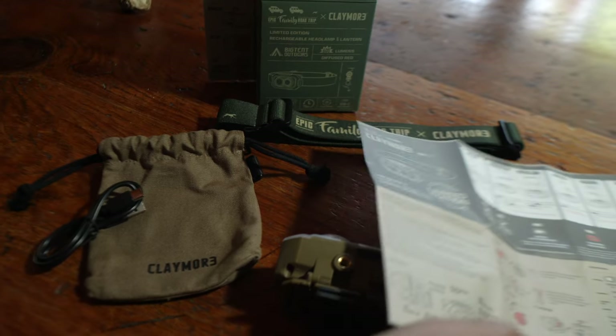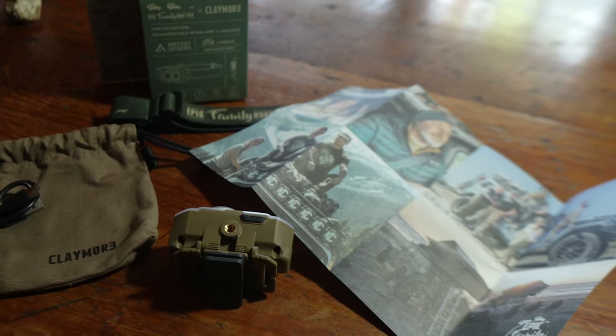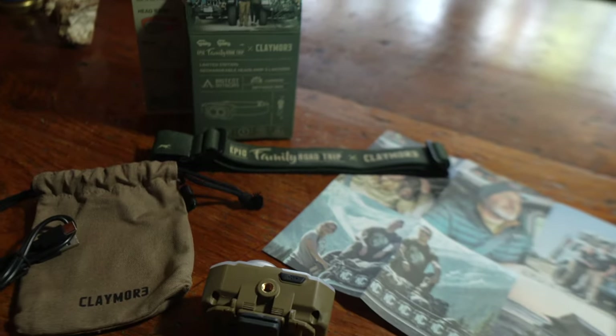There's an instruction booklet which, as I showed earlier, has some scenes from some of our favorite places to go. The box itself is a collector's item because it is one of a kind, and it is a limited edition.